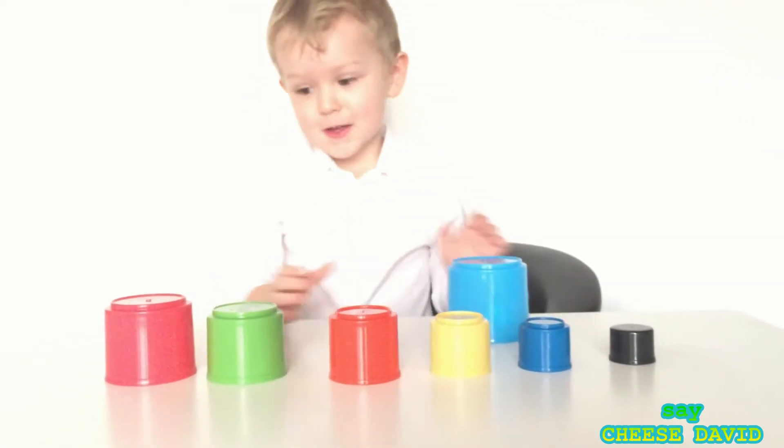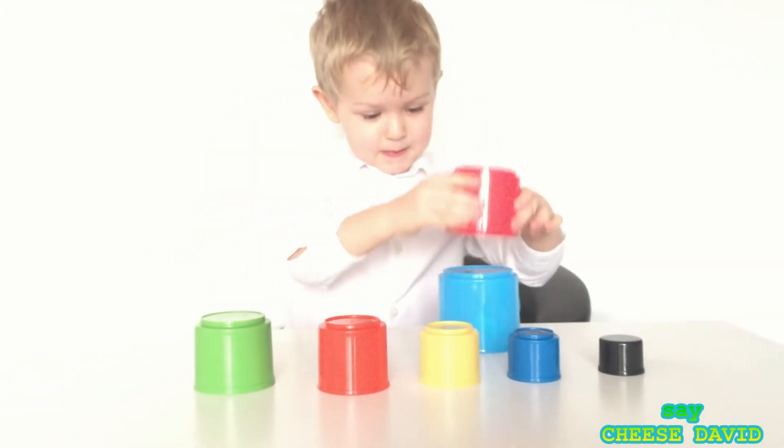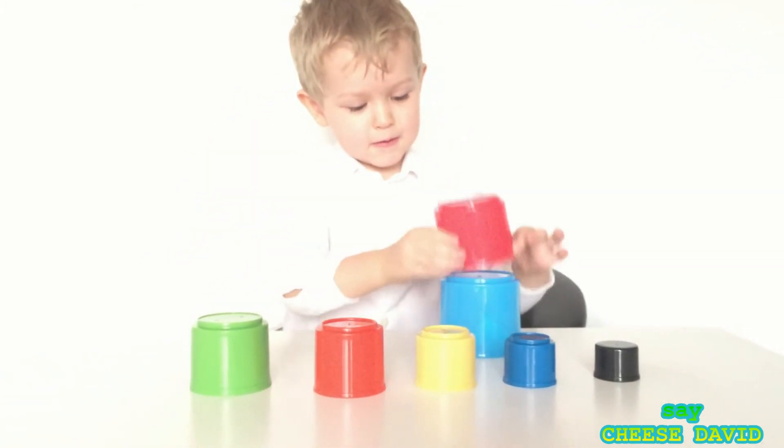Red color, red color, where are you? Here I am, here I am, how do you do?